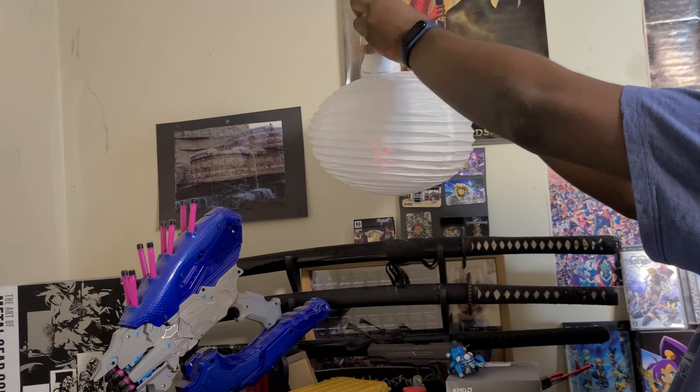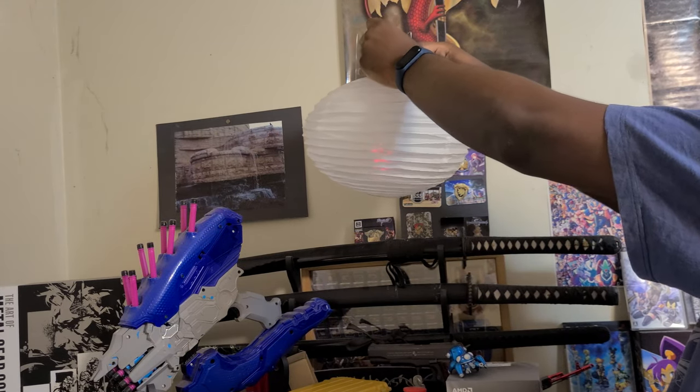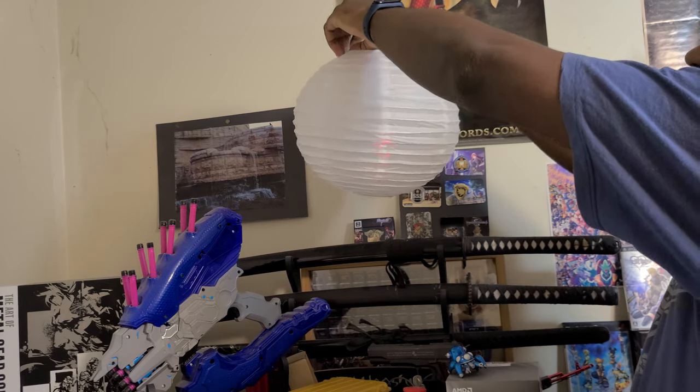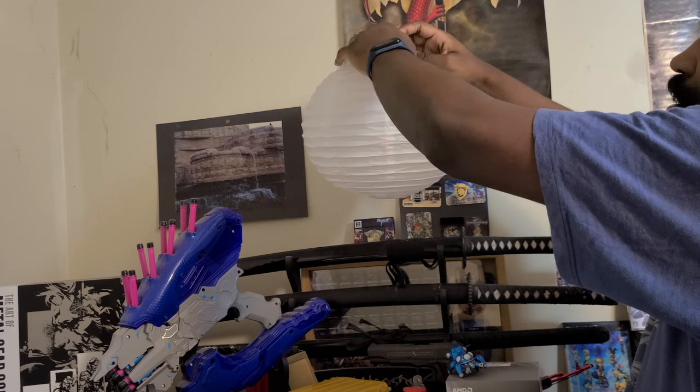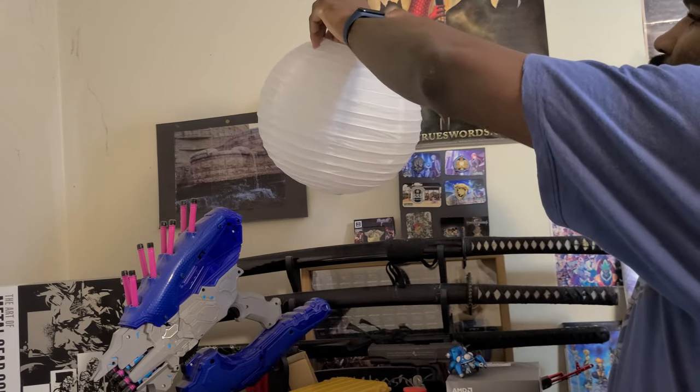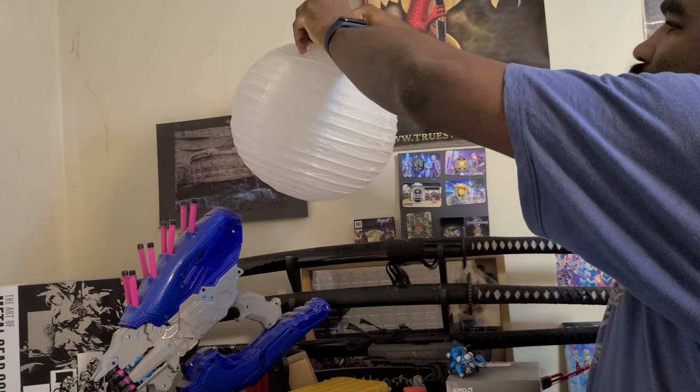We're going to put the light bulb in when it's about halfway up, otherwise it'll be too closed. So put the light bulb in when you're about halfway up. Just kind of rest it — there's a little hook at the bottom and there's a little hook at the top. I'm resting it on the hook at the top. Let's just pull it up — I'll give you a better look on the inside when we're done.